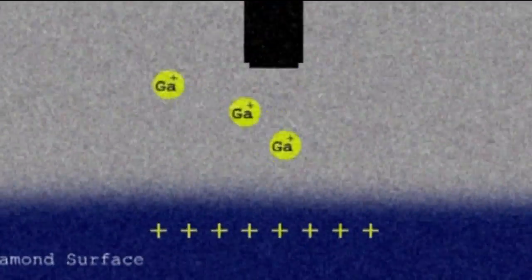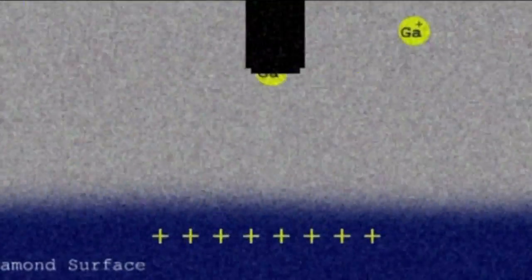That in itself produces another problem, because the gallium ions are electrically charged — they're positively charged. So when they hit the surface, if it doesn't conduct electricity, the surface will charge up and eventually will get so positively charged that the electric field deflects the ions away from your picture.